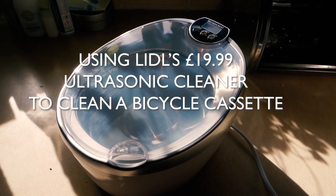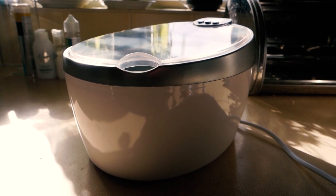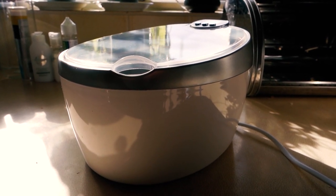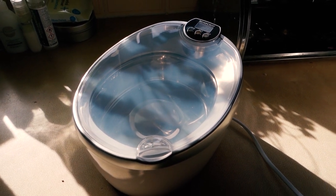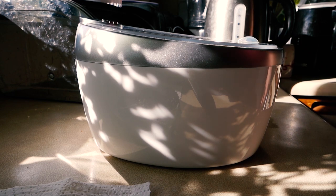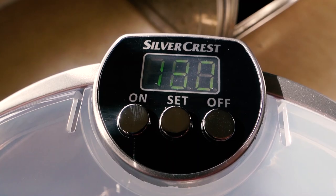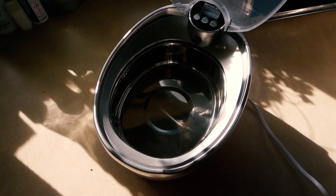I've seen quite a few YouTube videos suggesting that you can clean bike components with an ultrasonic cleaner — more commonly used for cleaning things like jewelry. This week in Lidl I noticed a big stash of ultrasonic cleaners selling at £19.99, so I picked one up and thought I'd give it a go cleaning my cassette.